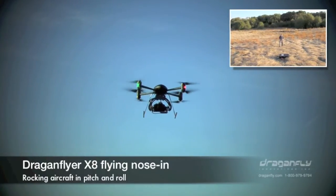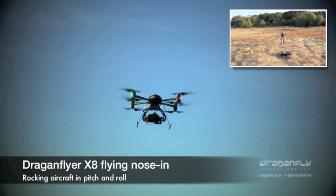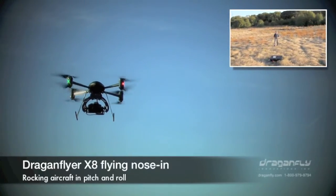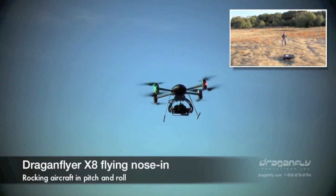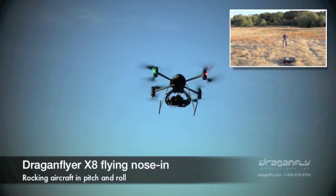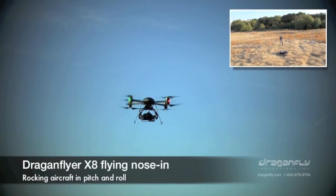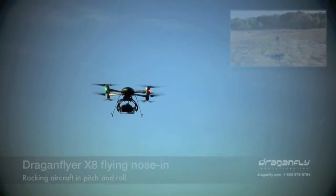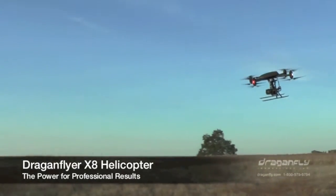So you can see as I'm flying the aircraft here, I can rocket back and forth, and you see the camera maintain level. Pull it backwards, and we'll come forward, and put on the brakes. Let's take a look.